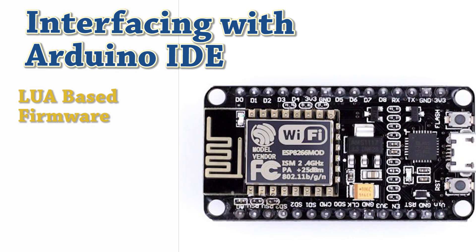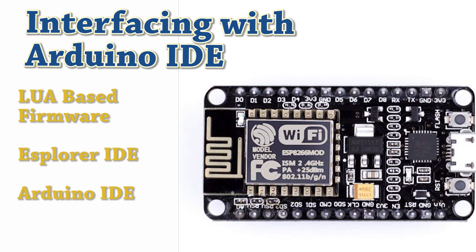Although NodeMCU is Lua-based firmware of ESP8266, the Esplorer IDE is typically used for writing Lua scripts for NodeMCU. It requires getting familiar with Esplorer IDE and the Lua scripting language. However, there is another way to develop for NodeMCU using the well-known Arduino IDE. We can develop NodeMCU applications using the Arduino development environment, which makes things easier for Arduino developers rather than learning a new language and IDE.